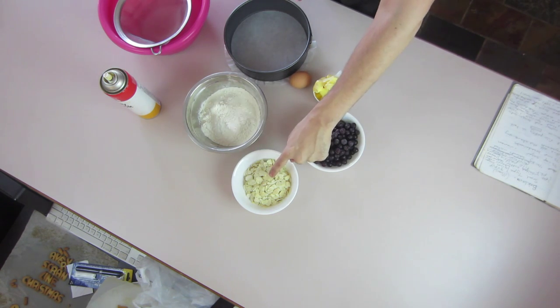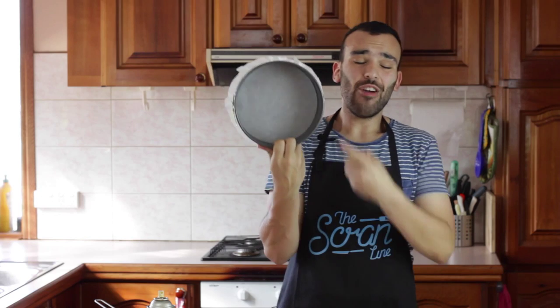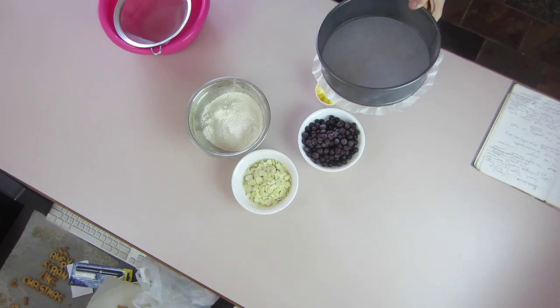Over here I've got some blueberries, some flaked almonds. In this bowl I've got my sugar and my flour, over here I've got an egg, and I've got some hardened butter. Over here I've got a springform pan that I've lined with a little bit of baking paper, and we're gonna spray that and pop the oven on at 180 degrees.